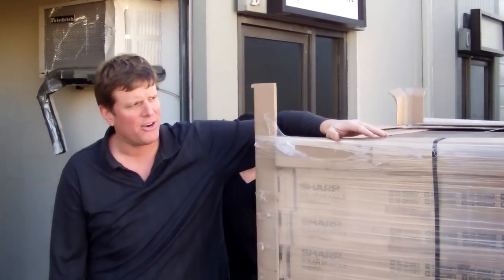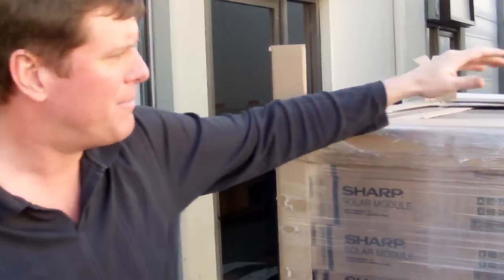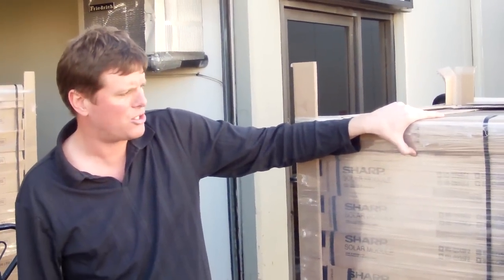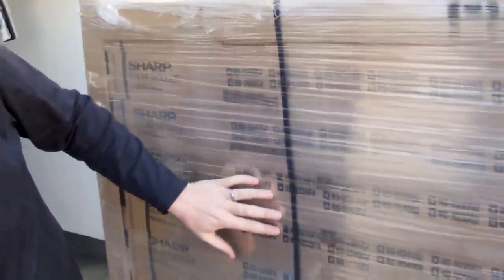This pallet has 30 panels and we have another one at 32. We're going to load them up factory wrapped and sealed. Each separate band has two solar cells in there. You can see they're a Sharp model — 235 watts each panel — and they're ready to go.